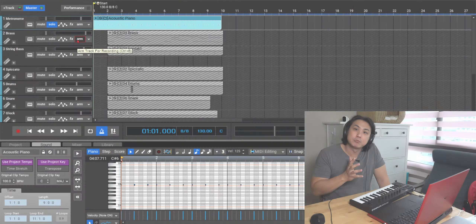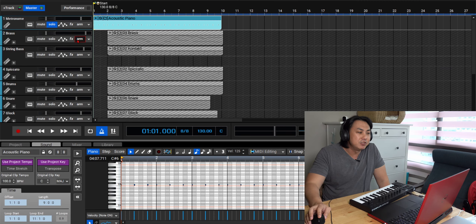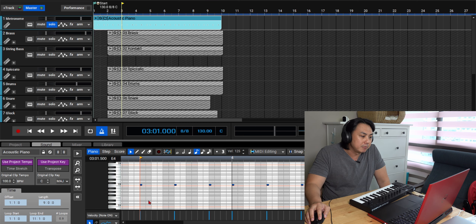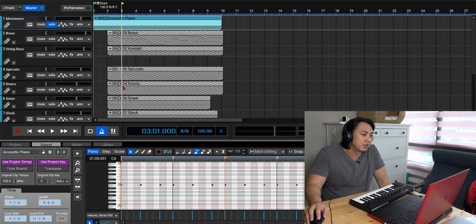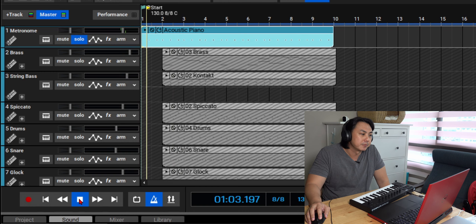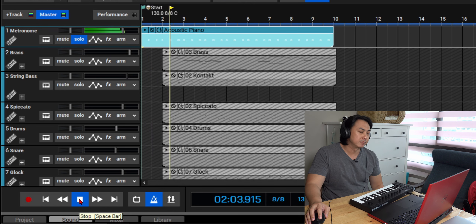The first thing I did was create a little metronome track. Because this is not a regular beat - it goes 1-2-3, 1-2-3, 1-2 - a regular metronome just wouldn't cut it since it would go 1-2-3-4. So I had to create my own based on this 1-2-3, 1-2-3, 1-2 pattern.